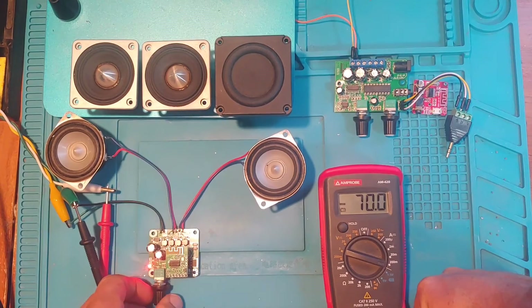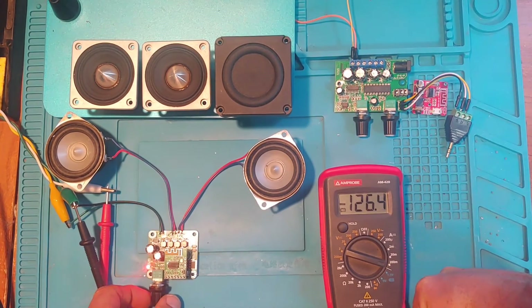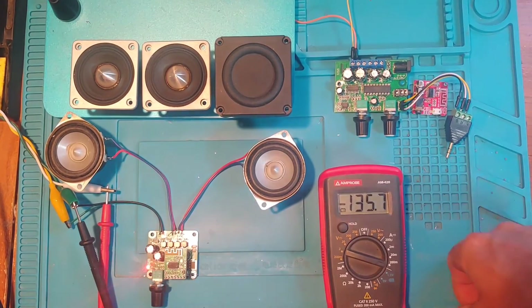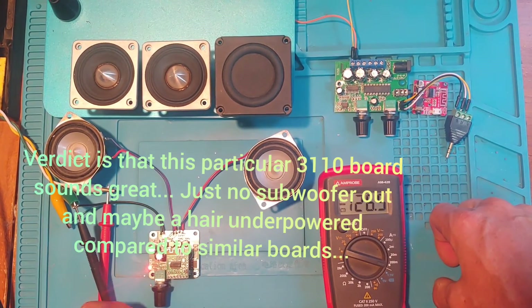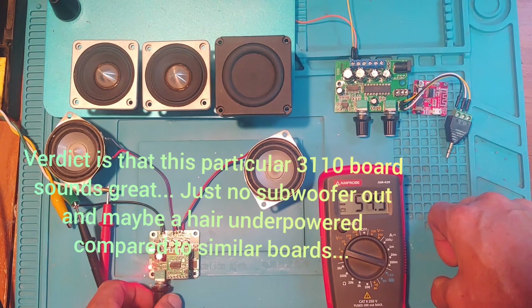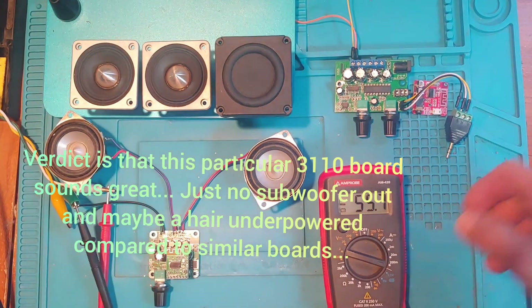The current draw is very low, so it's battery friendly. If you're looking for a very cheap Bluetooth speaker that's easy to put together, grab a 12 volt lithium battery, throw it on there, and it sounds great.